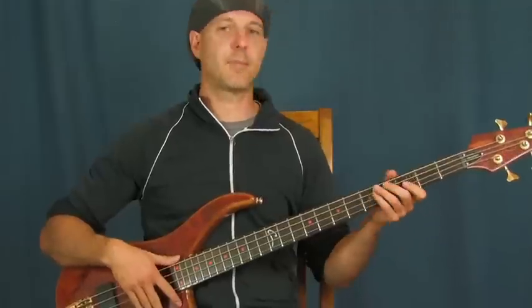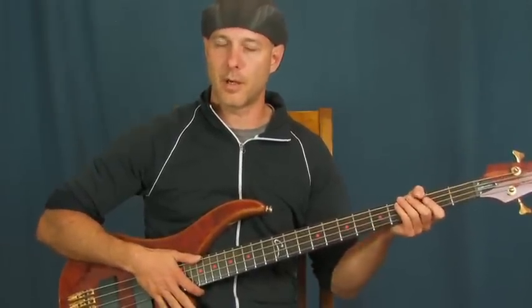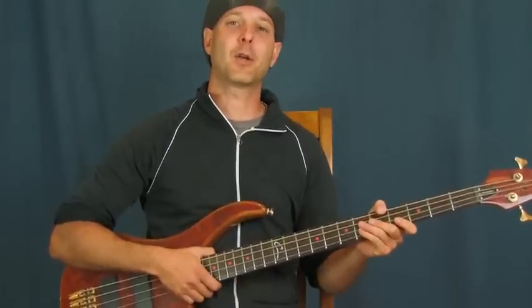Got an awesome little pentatonic jam for you in here. A lot of staccato notes going on, some guitar tricks I'm going to show you. You are going to love this — super fun to play. It hops all around the neck, and I think you're going to like it a lot.